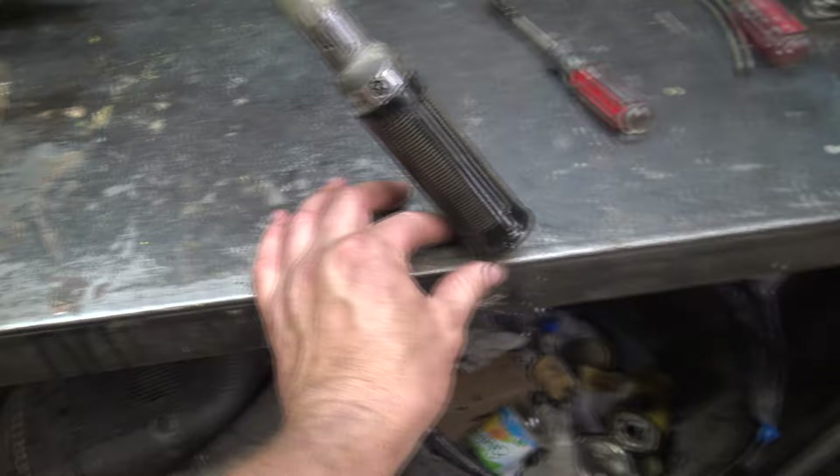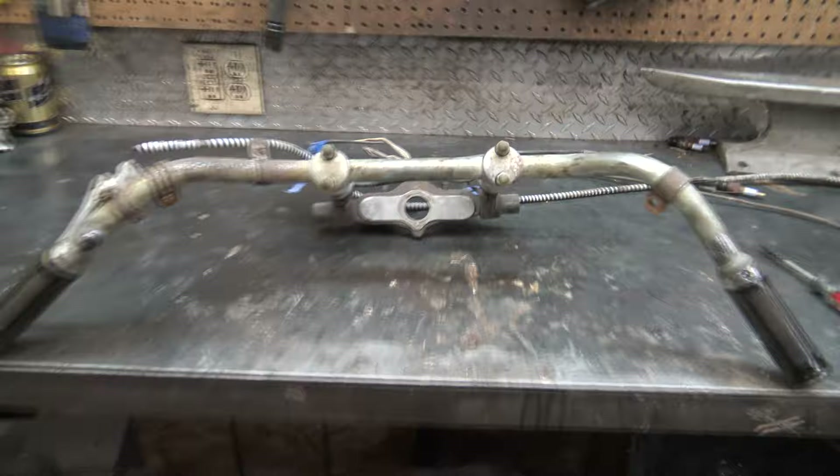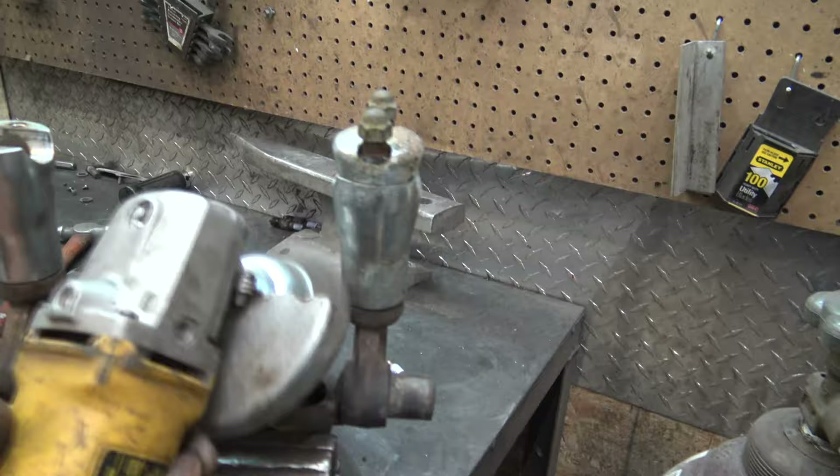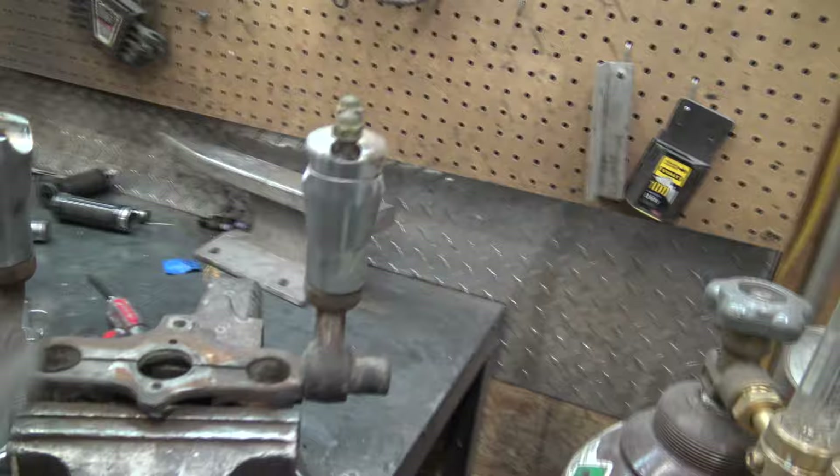Got the handlebars on the bench and we just lined up the grips with a straight edge — you can tell that these bars are bent. Not sure what we're going to do about that yet. Well, it's not beautiful chrome but at least it's not corrosion.